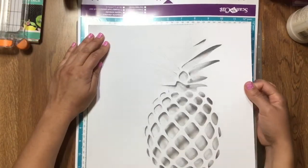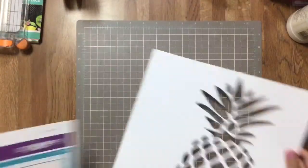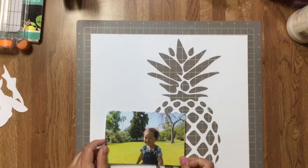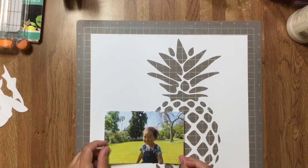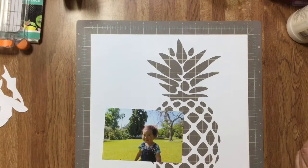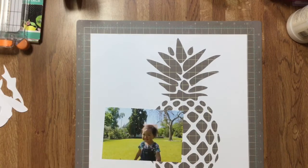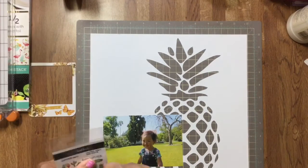Hi everyone, I hope you had a wonderful national scrapbooking weekend. I definitely did, and things didn't go according to plan for me, but I still got to scrapbook for a really long time and I really enjoyed it. I made this layout which is one of my favorite layouts I've made in a long time.